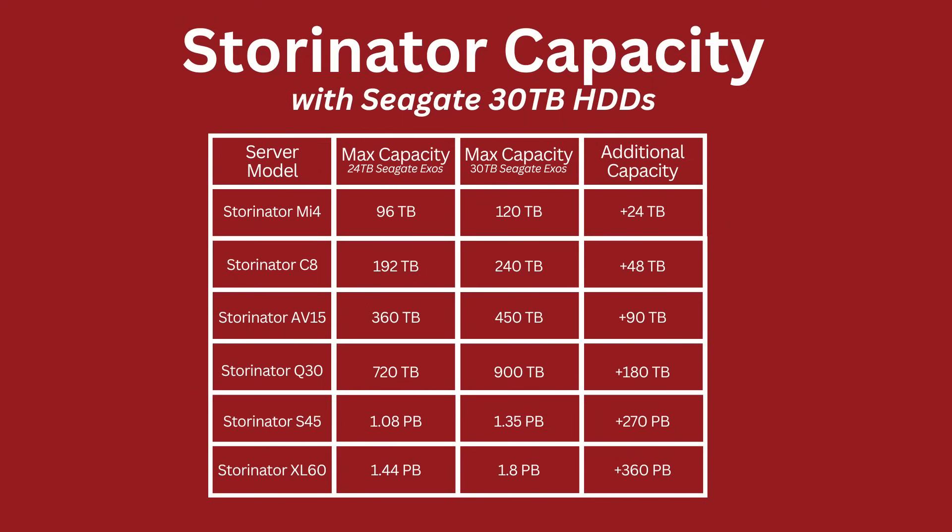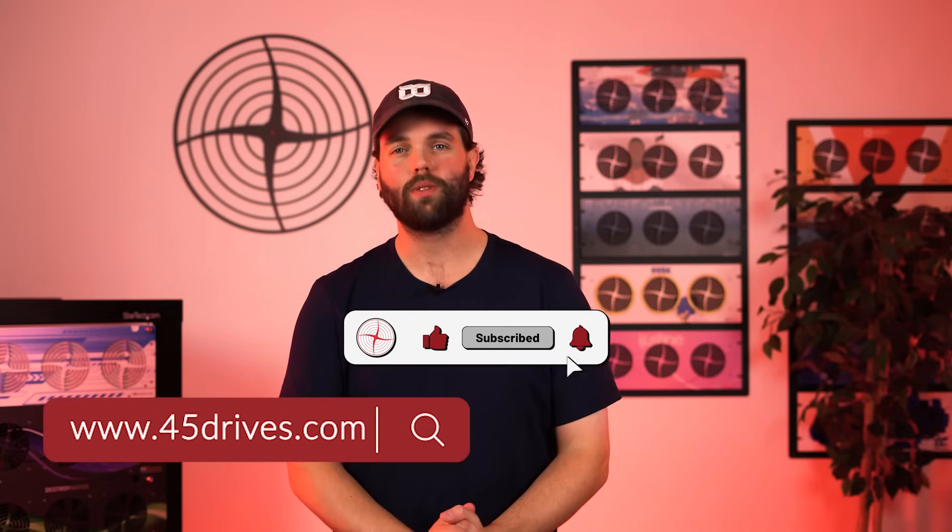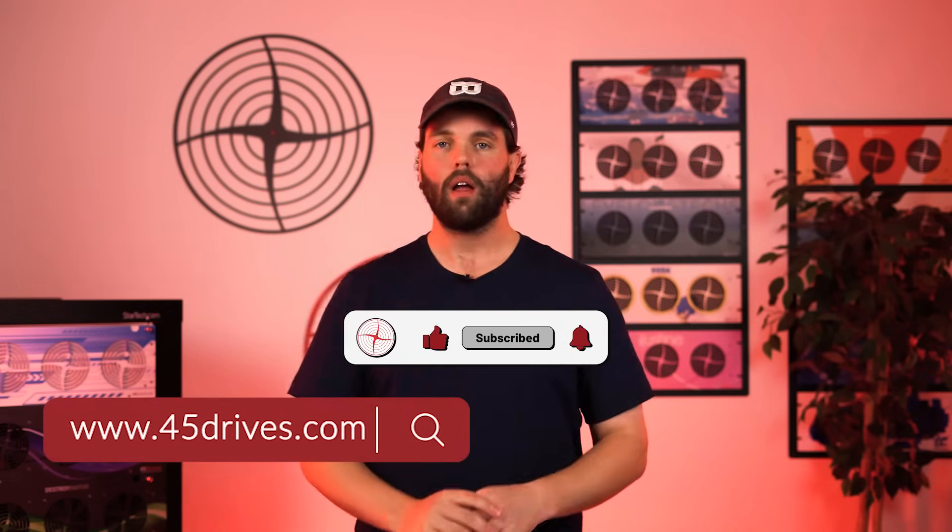Let's end on one crazy idea: 30 terabytes is incredibly dense. I remember being excited about 6 terabyte drives years ago. With our XL60 server, you can have 1.8 petabytes of storage in a single 4U chassis — and they're not done, they're going denser from here. If you want to talk to us at 45 Drives about a dense Storinator using 30 terabyte Seagate drives, give us a call. We have a great relationship with Seagate, stock is ready, and these are commercially shipping now.